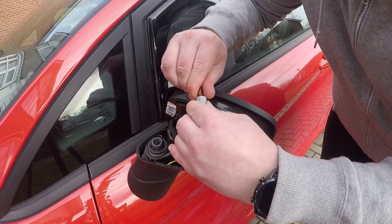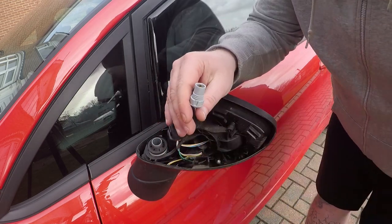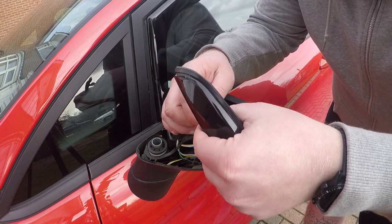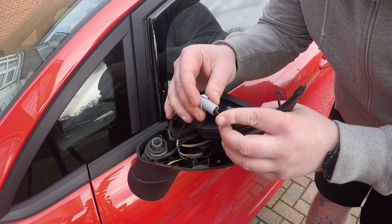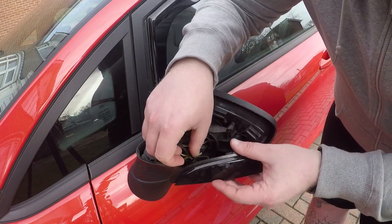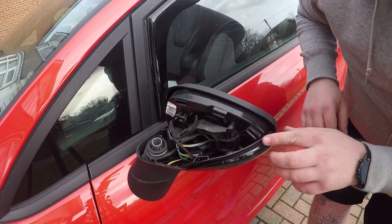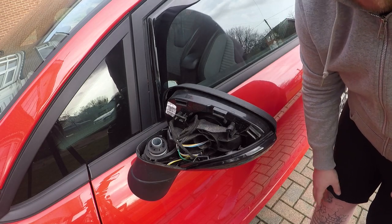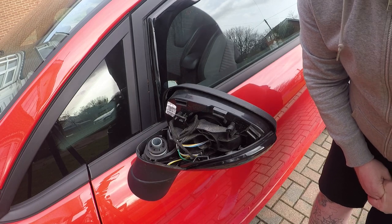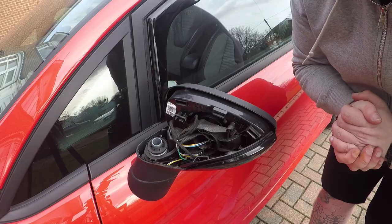We're going to take the original bulb out of its place just here and get the new one out. The new one just goes straight into where the old one was, then tuck the wire behind. Pop that in and that should be that. I'm going to turn the car on and pop the hazards on so you can see exactly what they look like, and I'll try to get a shot from a bit further away where you can see both and just how different they are.